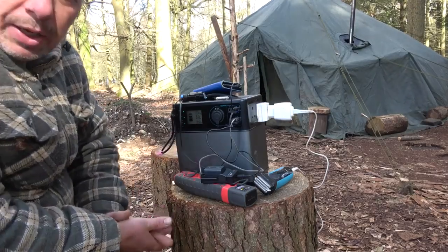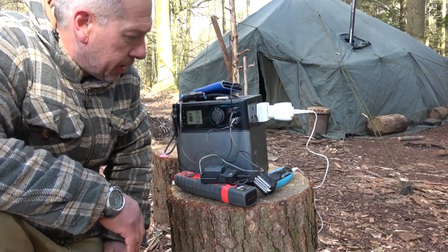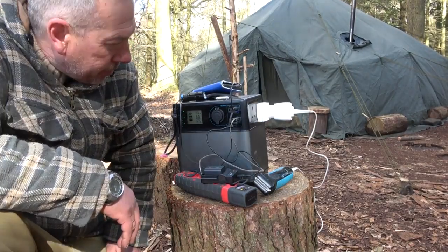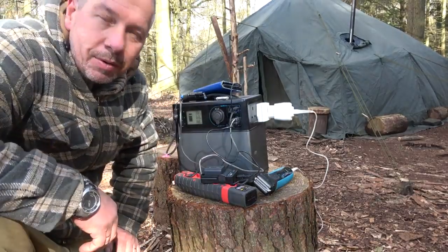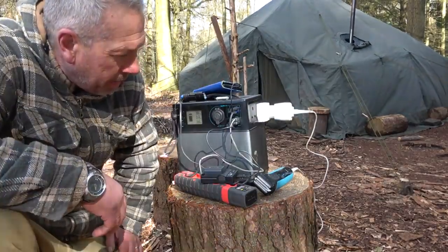So this is what's keeping me supplied with power during my stay here. I love this piece of kit — it's awesome for an off-grid situation. Really small and compact but gives out a lot of power. I think it's a 1200 milliamp-hour power cell.